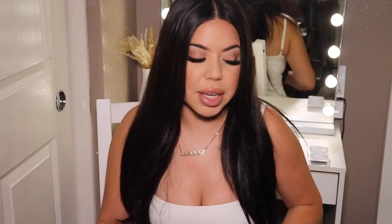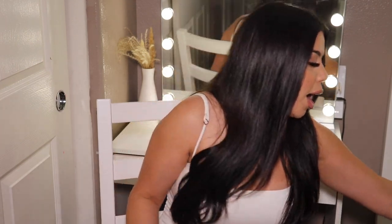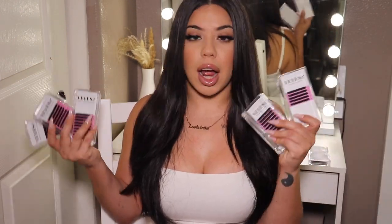They hold their curl for about a year — every time my clients come in I never have a curl issue. I've used brands where the curls don't last, but I've never had that problem with these. I love every single line, especially the premium and cashmere lashes. My popular lengths are CC and D curl, from 9mm all the way up to 20mm. I absolutely love them. They fan great, they work great — you just have to try them for yourself and let me know what you think.